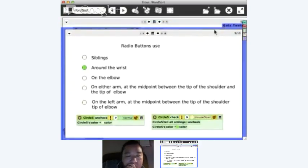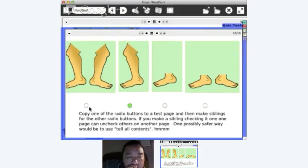Radio buttons are very simple — it's using siblings again. On mouse down, I tell all siblings to 'uncheck', which sets their color to white, and then make the clicked one green. So if I right-click and duplicate, I've created an extra radio button. It's a nice thing to do.